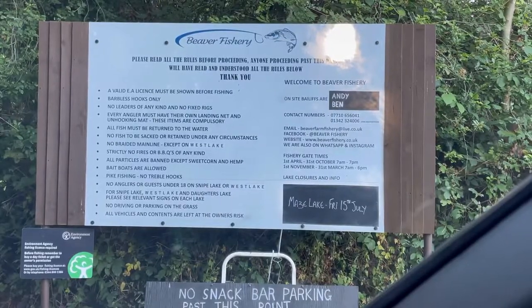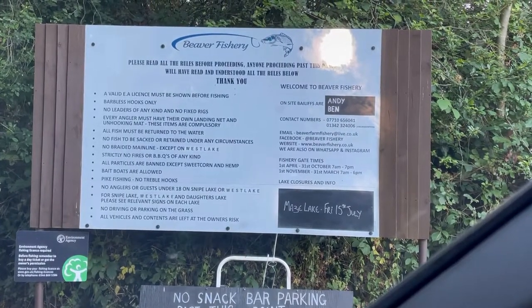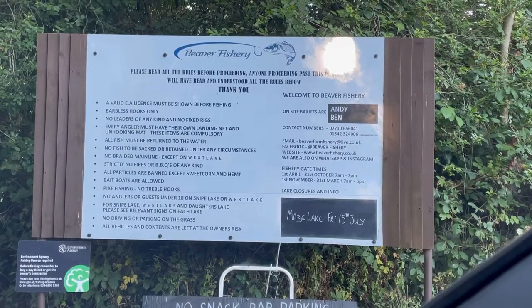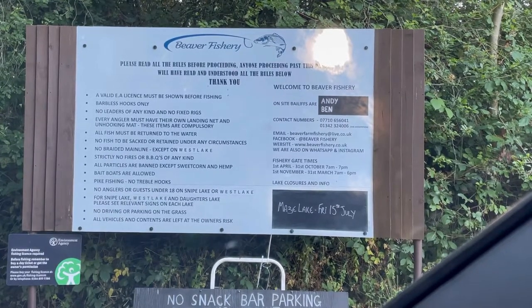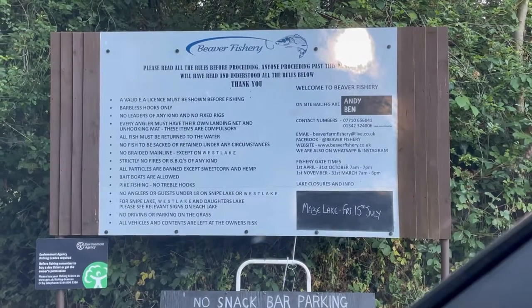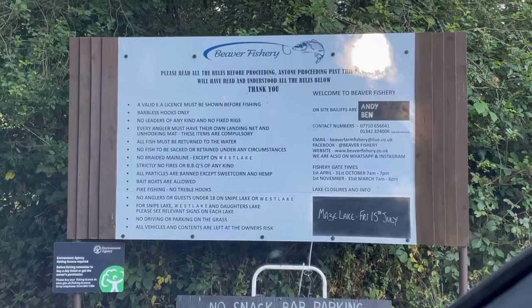Today I'm trying Beaver Farm Fishery again. I'm going to try Cat Lake first if there's enough swims; if not, I'll be going to Snipe Lake, which is a specimen carp lake. This is the sign at the front of the fishery — it gives you all the information. The on-site bailiffs Andy and Ben are absolutely brilliant and will give you all the help you need to catch whatever fish you like.